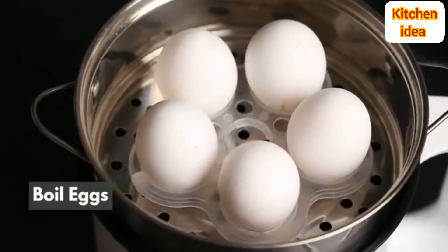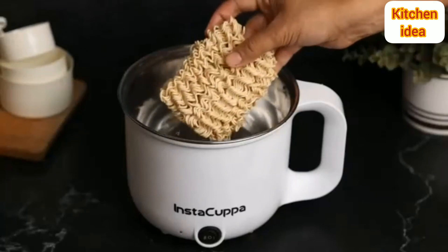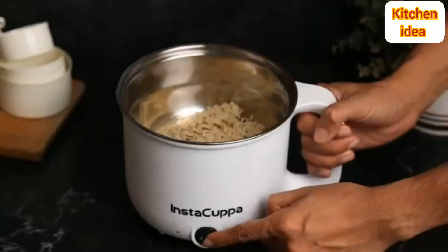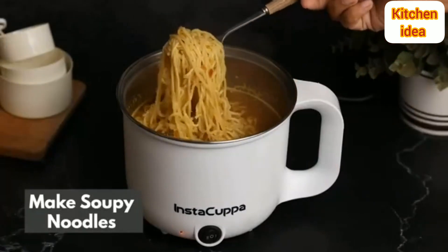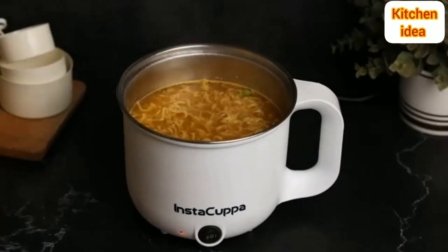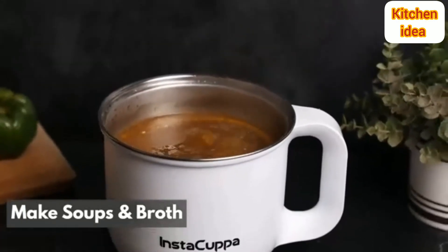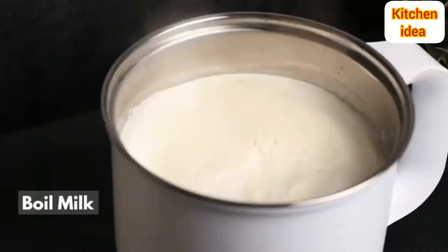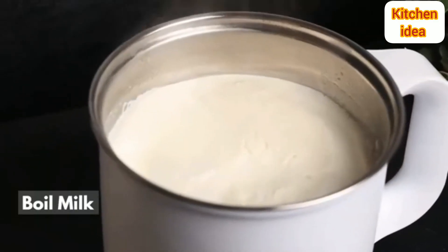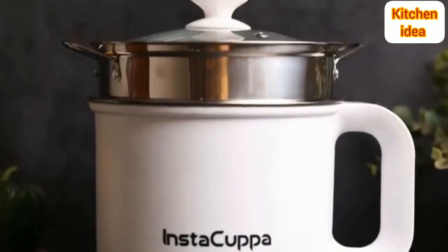Make soup for your entire family in one go with its 1.2 litre capacity, or simply boil broth fast and easy. You can even boil milk in no time. Go beyond the ordinary with the Instacopper Multi-Purpose Electric Kettle.